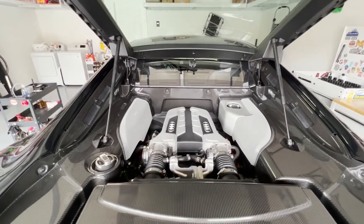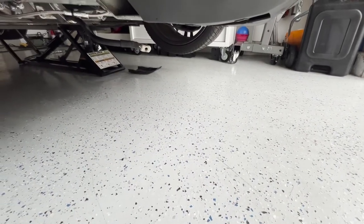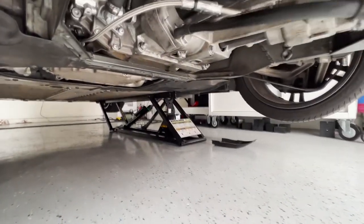Welcome everyone. Today I'm just going to do an oil change on my car and record it on this channel. The first step I took was jacking the car up, taking the belly pan off, and now let's see what you need to do to change the oil.